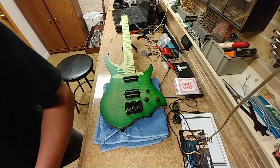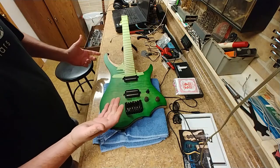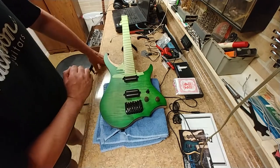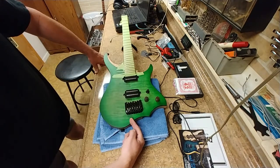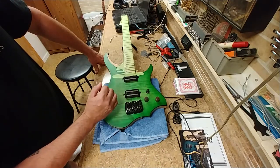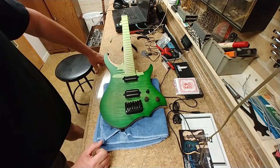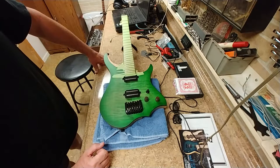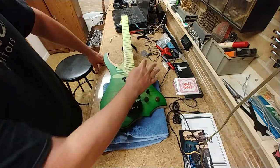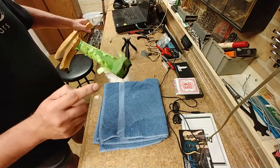So what I'm thinking about doing to relic this guitar — I know your arm will lay here on the guitar as you're noodling with the strings, but I think I'll relic it over here instead. And your picking hand, as you're noodling, sometimes will make marks on the guitar — I think I'll do that area too. What do you guys think? Instead of relicking here and here, I think I'll relic it right here.